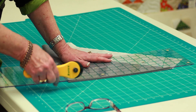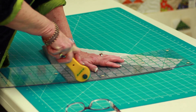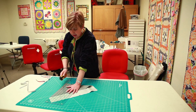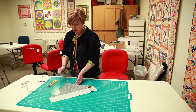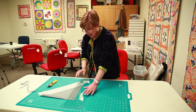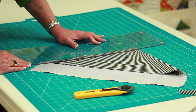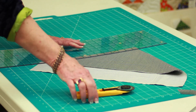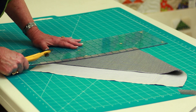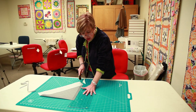We want to first get rid of that fold edge because it may not be real accurate. Use very good safety procedures for cutting — hold your fingers well away from the cutting blade. Always close that cutting blade every time you finish cutting and lay your blade down. On this ruler it's going to be really easy to see the guides, so push that ruler over where you're going to cut just below an inch.